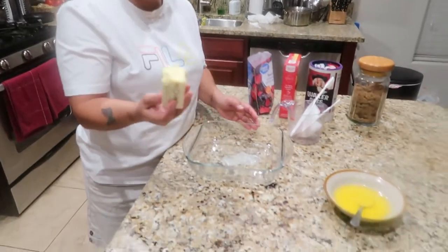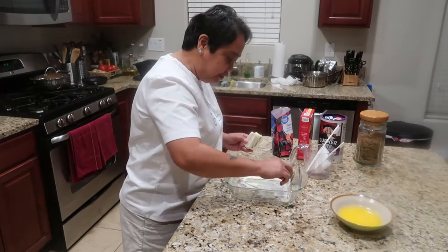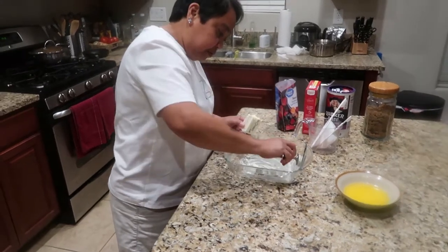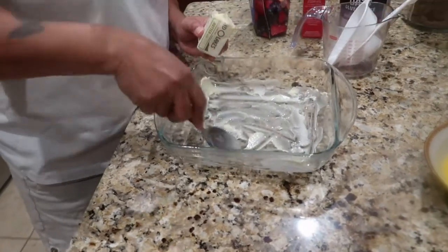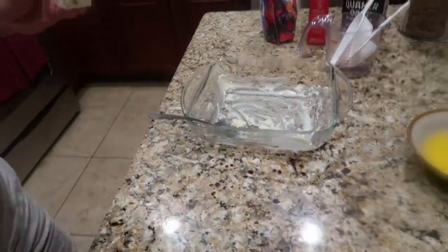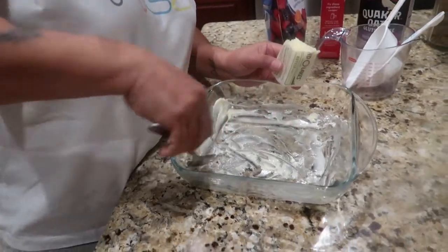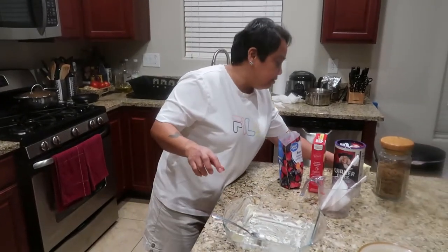So I have a baking dish here. I have soft butter and I have to brush it with butter, but I don't have the brush so I'll just use a spoon so it will not melt. I know I have a brush but it's fine — as long as there is butter in here, we're good.